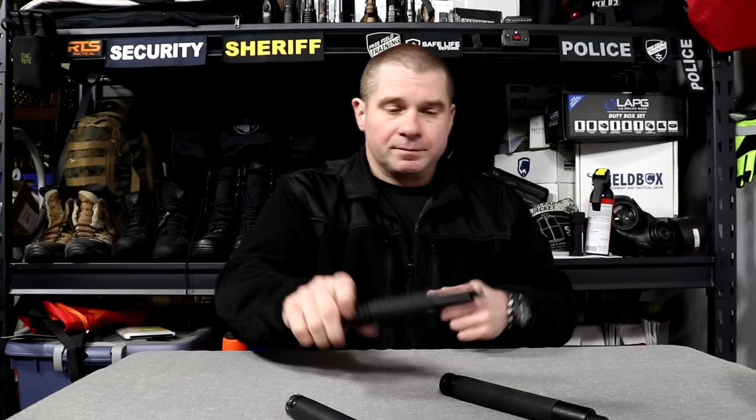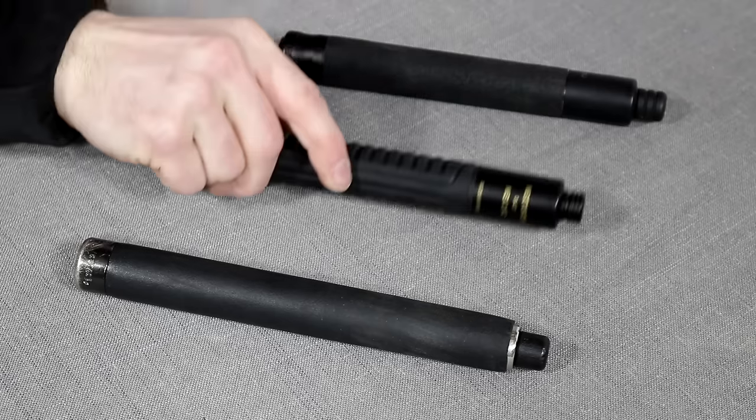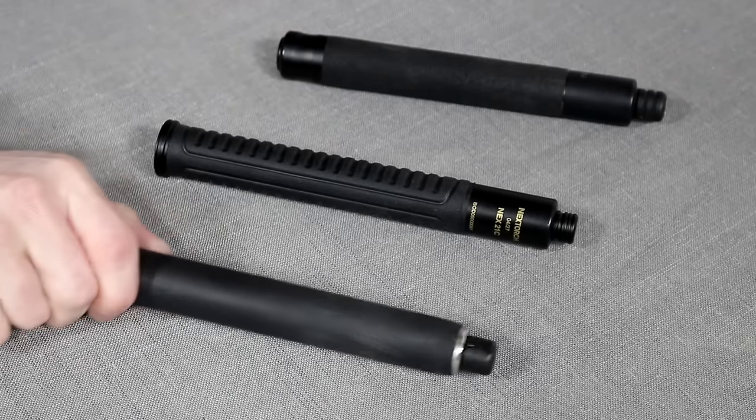The NexTorch Nex21C opens very easily — easier than the ASP — and also closes more easily when you push the button and push down. There are advantages and disadvantages to how easily these open and close, and there are maintenance issues tied to that as well.